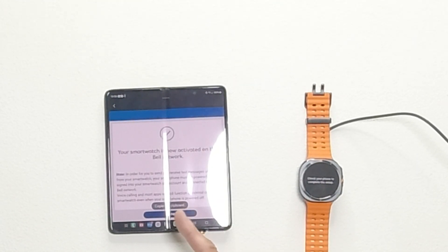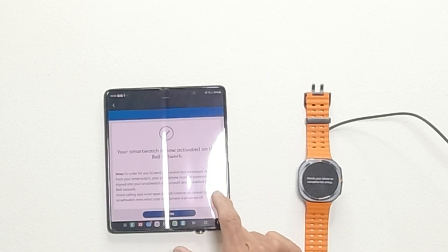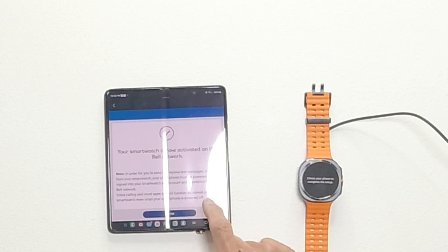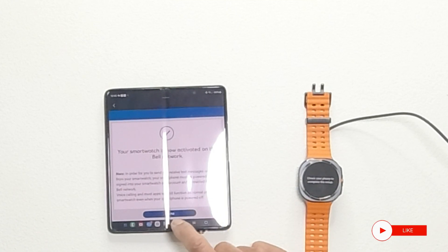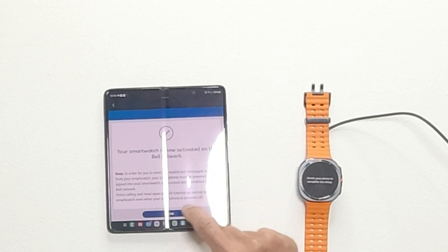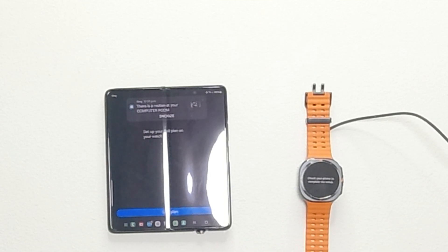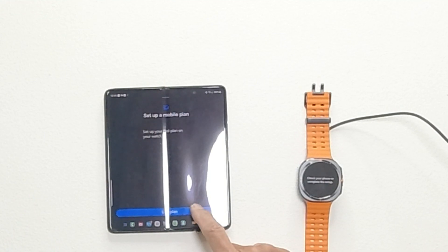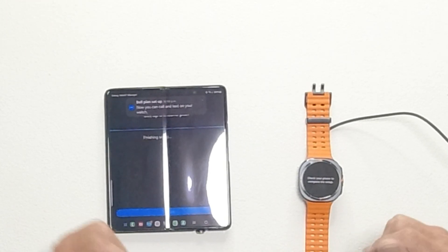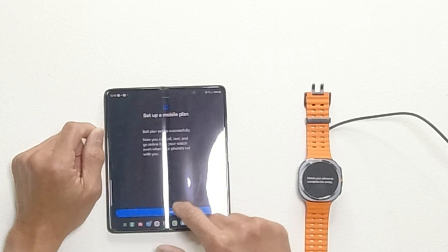Your smartwatch is now activated on the Bell network. There's a note: in order to send and receive text messages or emails from your smartwatch, your smartphone must be powered on, signed into your smartwatch app account, and connected to the Bell network. Device calling and most apps will still function normally even when your smartphone is powered off. Click Done. The Bell plan is now set up successfully — you can call, text, and go online from your watch even when your phone is not with you.